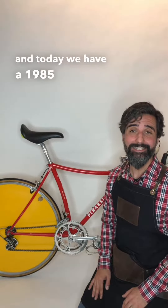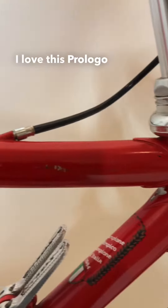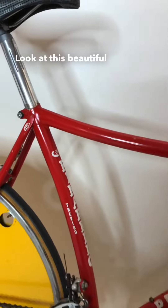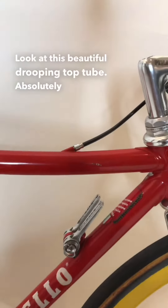Hi, this is Josh with Bicicleta d'Epoca and today we have a 1985 Pinarello Prologo. I love this Prologo time trial style bike. Look at this beautiful drooping top tube. Absolutely gorgeous.